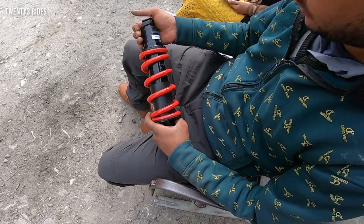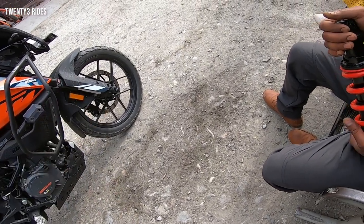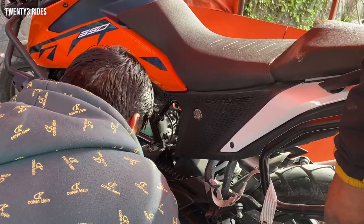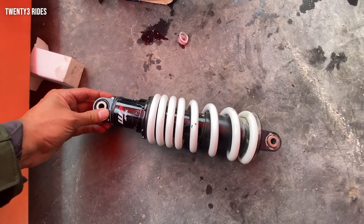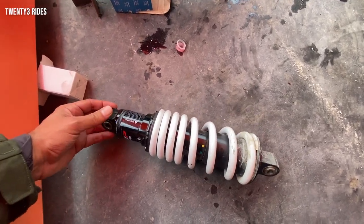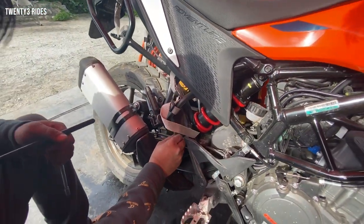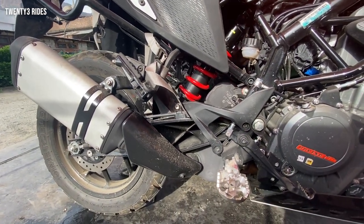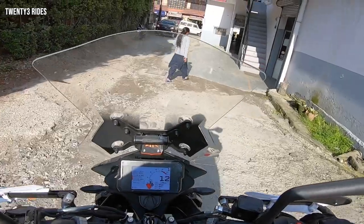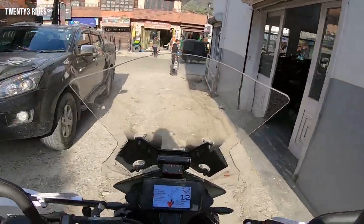Actually, you can see that both companies are the same. This is the Endurance branding — what KTM calls WP Apex is actually the same Endurance suspension. The Xpulse suspension is also branded under the same WP Apex label. It has finally been installed and we'll test it out after this.